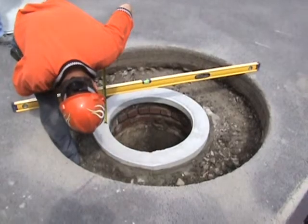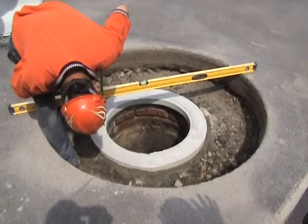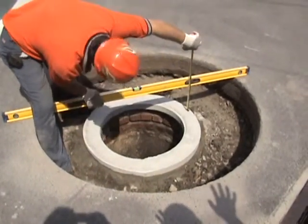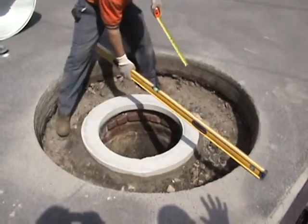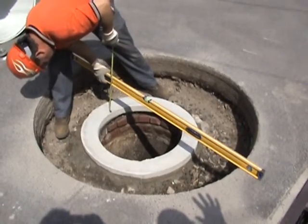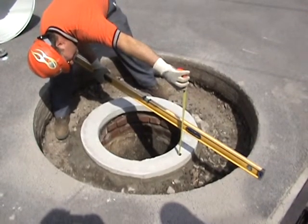At this stage of the operation, we want to determine how much liner we need to get the frame level with the road. We're going to put a level across from one side to the other and measure. We're going to do this in several points so that we can determine the highest point and cut the liner accordingly. We've got a measurement of nine and three-eighths.